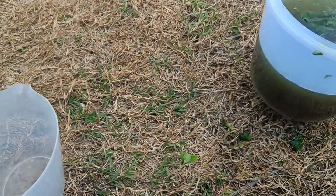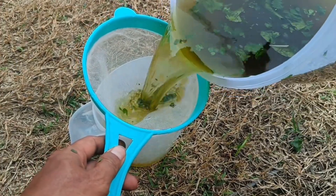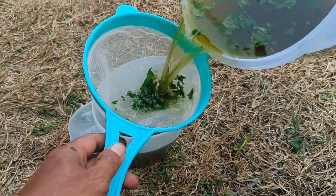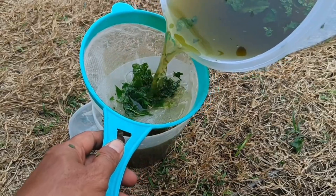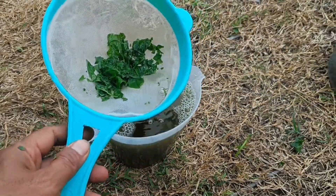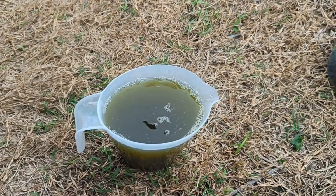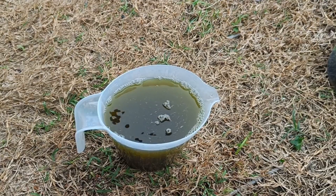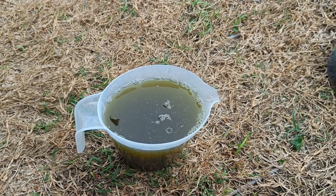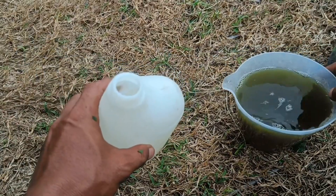Organic fertilizers create a balanced environment and support the activity of beneficial microorganisms in the soil, which are essential for nutrient cycling. As an alternative to chemical fertilizers, their use helps farmers save costs and reduce negative impacts on the environment.